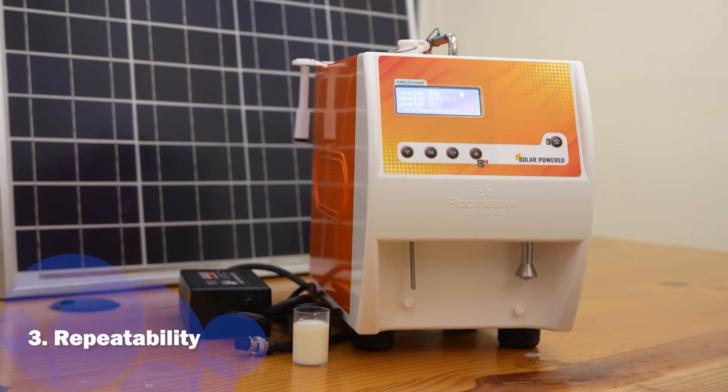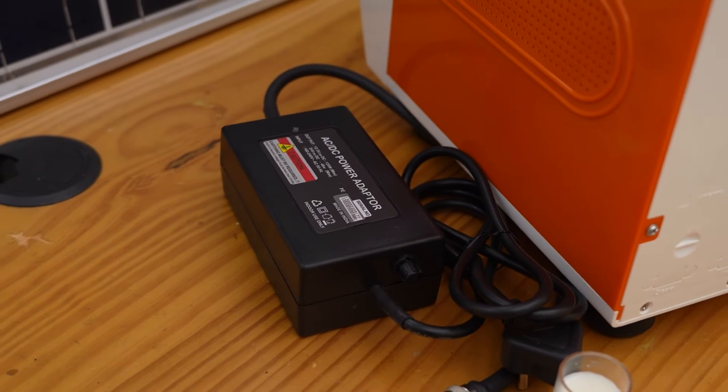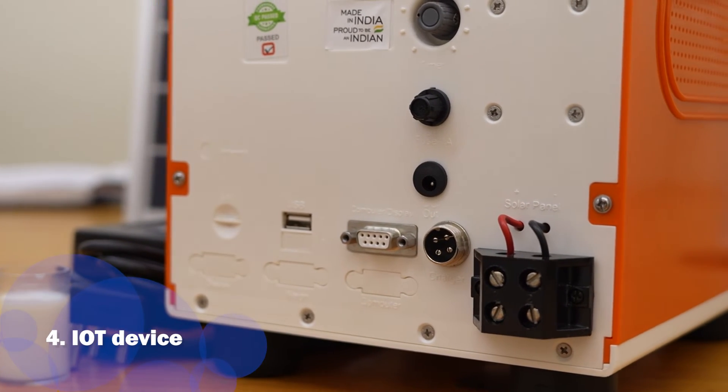Lactosure Eco SV has the highest repeatability among all the portable solar analyzers currently available in India. It is also an IoT device with USB support and Wi-Fi connectivity.